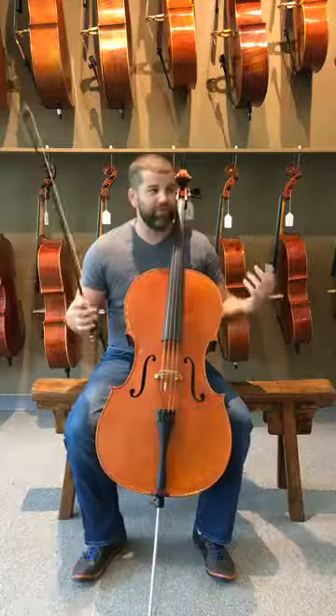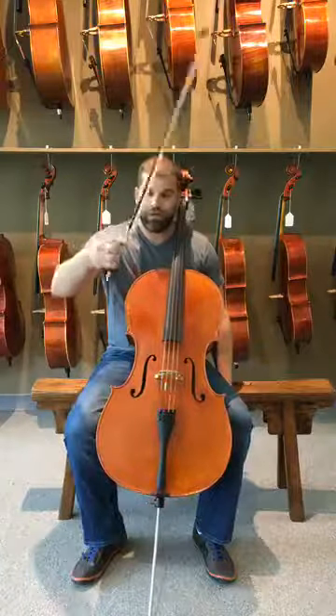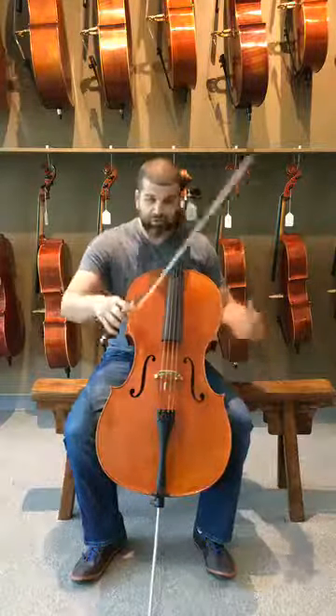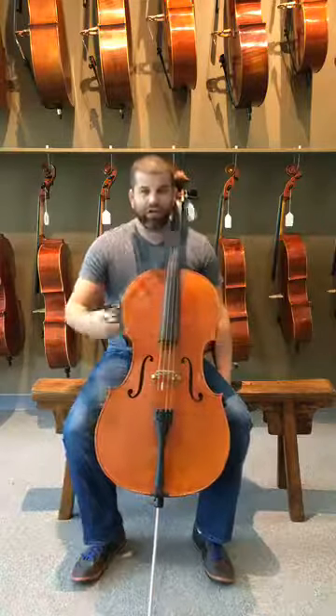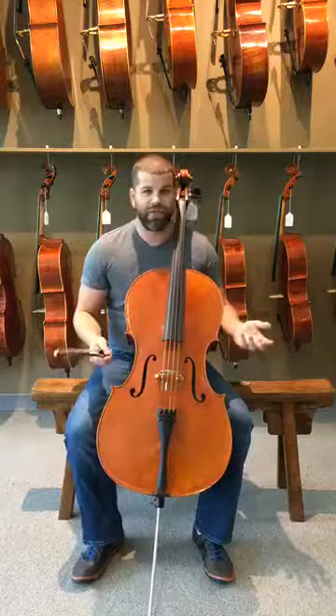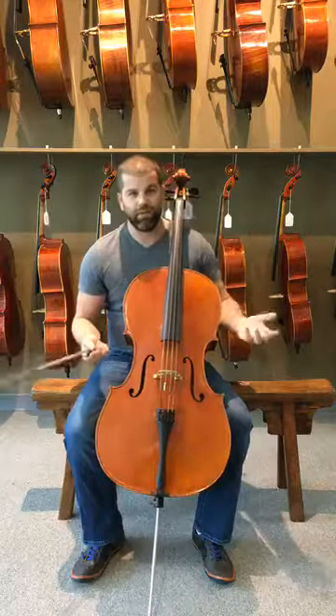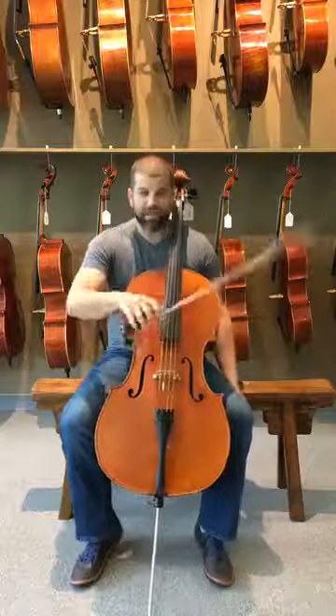Playing cello, we have the advantage of being able to use gravity very well. The first exercise I like to do is something I call the Creaky Door. This is an exercise that produces a sound that can really only be produced by using a really heavy, natural weight in the arm.